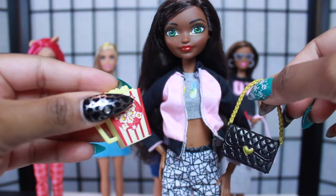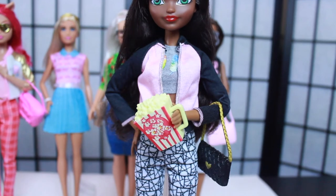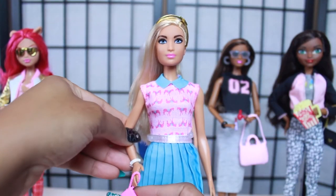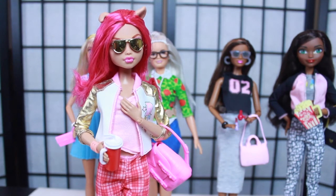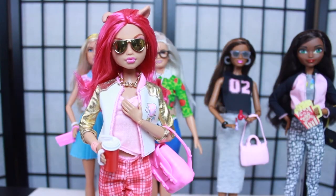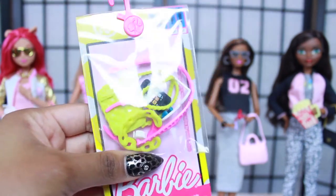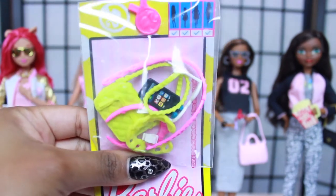The next set of accessories goes to Justine - this bag will go really cute with her outfit, and she got some popcorn for lunch. She's looking like she's been in school for a while and is comfortable. Britney, who loves clutches just like me, is going to claim the clutch - it looks really cute with her dress. Haolina is blinged out with the gold necklace - her outfit is just killing it.